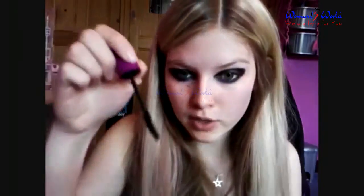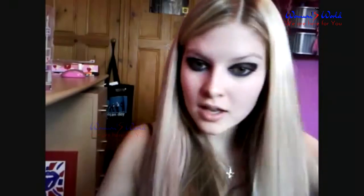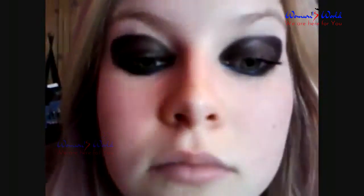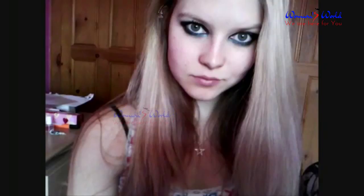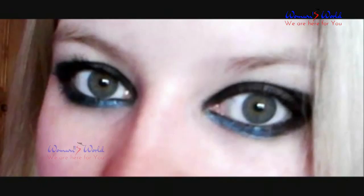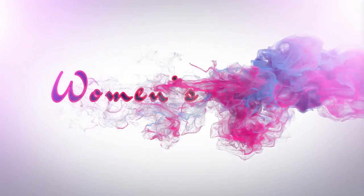I still prefer the Benefit mascara, but this is nice. The picture that I've taken the inspiration from for this look I'm going to put in the description box. There we go, that's literally it. I'm so sorry that this is horrible. You can see. Definitely going to have to put some pictures at the end of this so you can see properly. But yeah, that's the basic Effie from Skins inspired look. Please comment, rate and subscribe, and I hope you've enjoyed this. Bye.